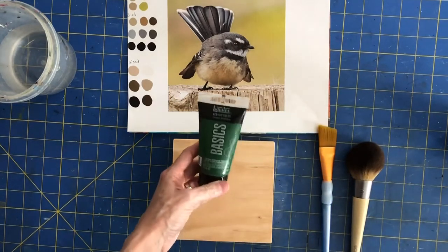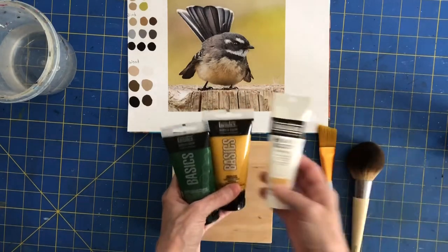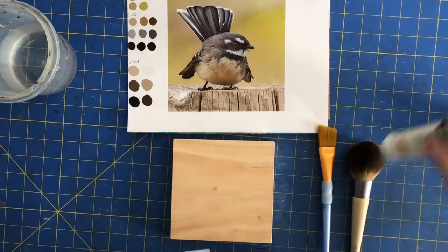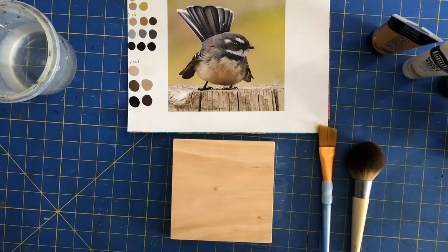I'm going to be using Liquitex gesso and some Liquitex paints today — Hooker's Green, Yellow Oxide, and Naples Yellow Hue. I chose paints that were opaque and not translucent because they will do a better job of covering the board.